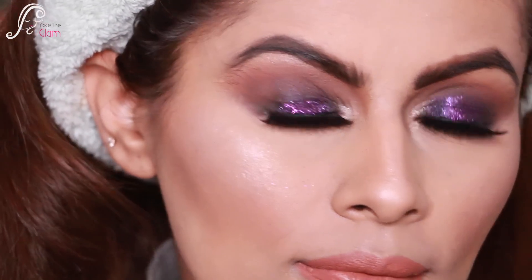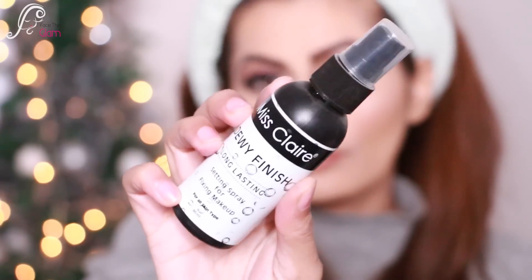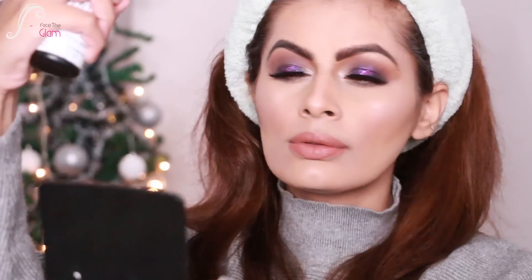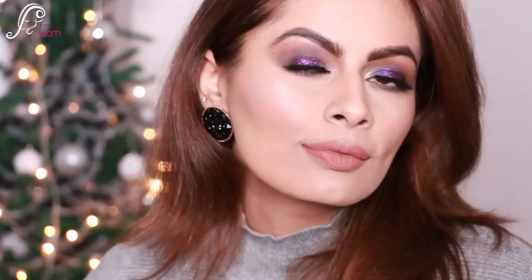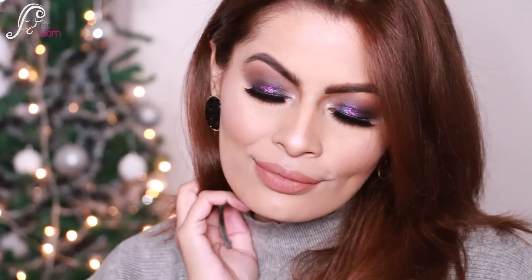This is my whole look. To set everything, I'm applying a setting spray by Miss Clear — it has a dewy finish because I want my skin to look healthy, glowy, and dewy. This is how the whole look looks and I am loving it — I can totally go with this look for New Year's Eve!